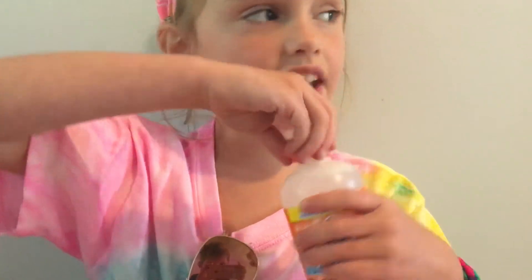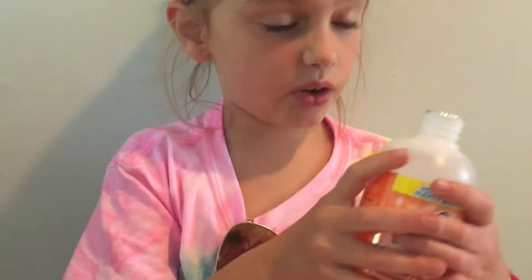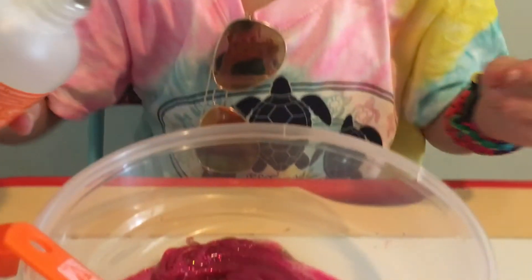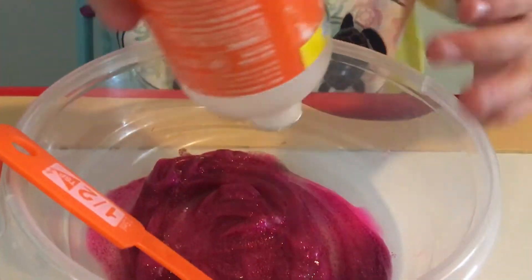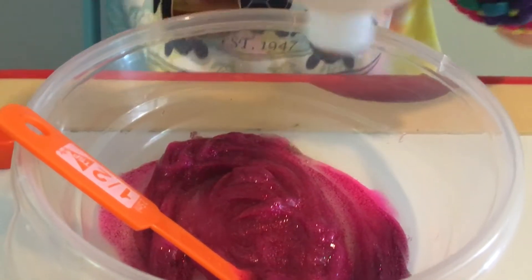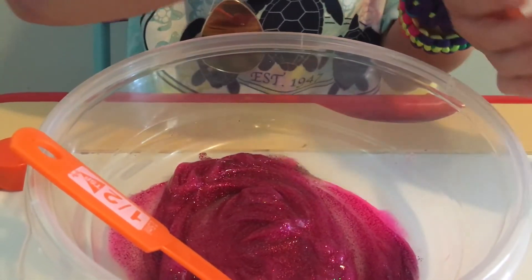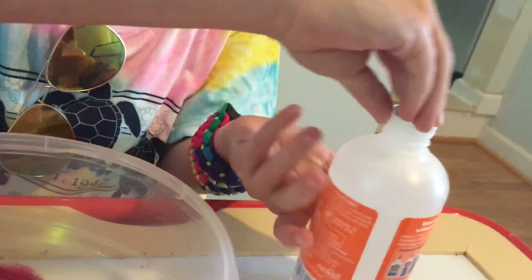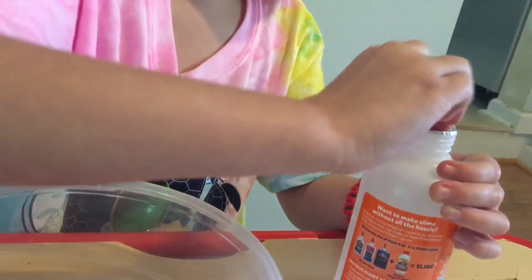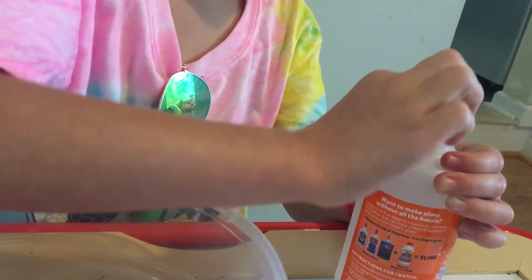I'm gonna add like half of it because this is for Elmer's glue, but these are smaller than Elmer's glue so I'll just add like half of it. It looks like a liquid in the bottle but it's actually not — it's like really thick. I need like something to get it out.